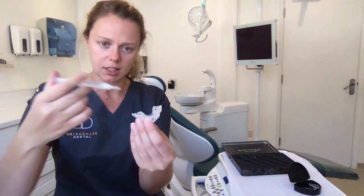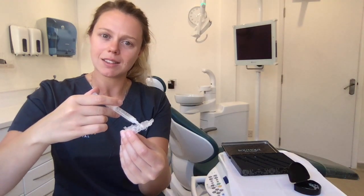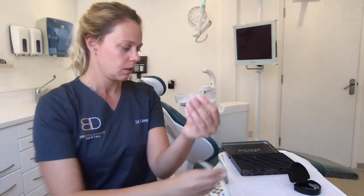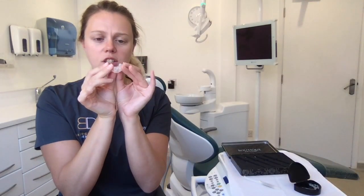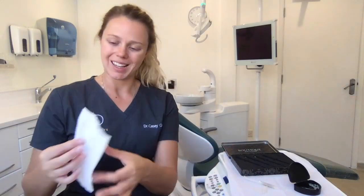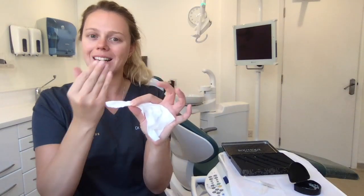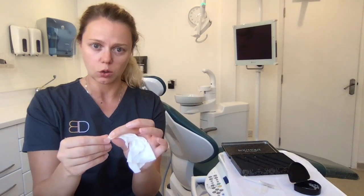It just works like a syringe. You just squeeze a little dot, about half the size of a grain of rice, right into the surface of each of those little dots to fill them up. With your teeth nice and dry, pop the tray into your teeth, push it in firmly and give it a little press just to make sure it's well seated. I normally then advise that you take a tissue just to go around the edge of your gum line to make sure there isn't any gel that's escaped from the top of the tray, because this can cause irritation to your gums.